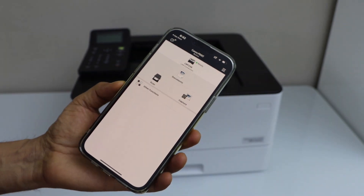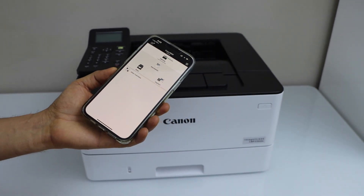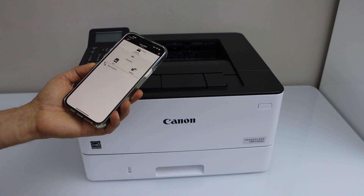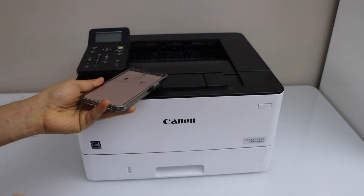Instantly we are ready to use. This way we can complete the wireless setup, add the printer to our iPhone, and start using it for wireless printing. Thanks for watching.